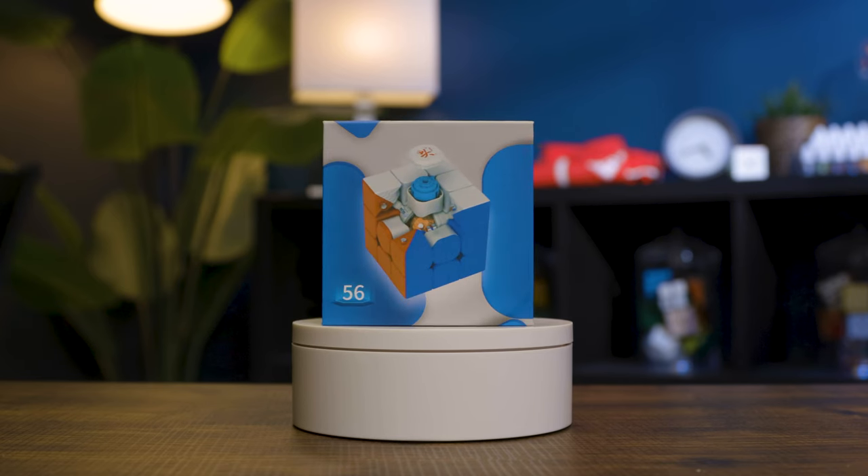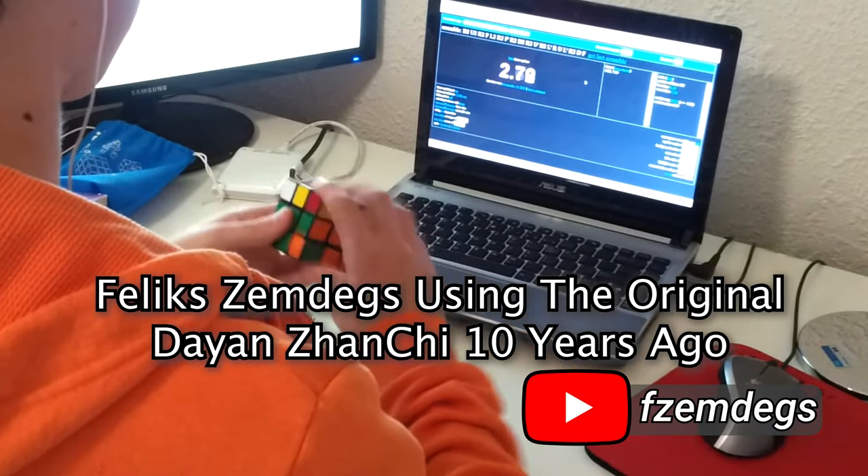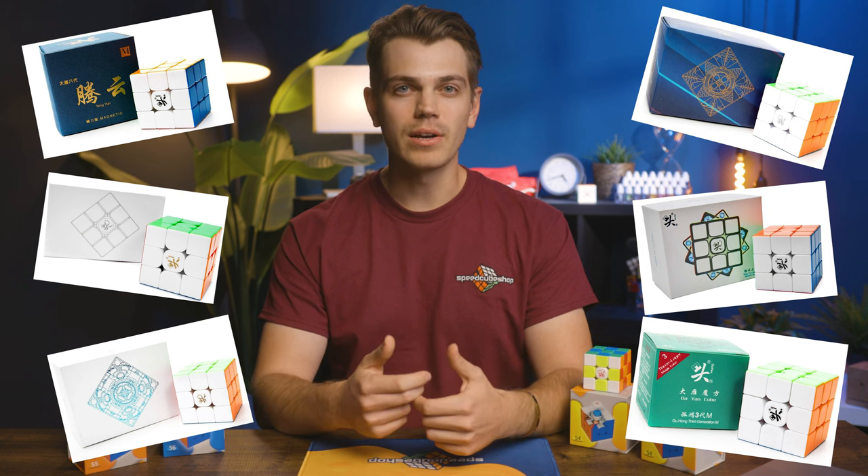So if you didn't already tell from the video title, this is the new Dayan Guhong Pro. There are a lot of different versions here, so we're going to be diving into all of those, the features, and all the nitty gritty stuff in just a little bit. I was very pleasantly surprised by this release because I've been speedcubing since like 2006, and back in my day, the Dayan cubes were by far the best — like the original Zhanchi, or however you want to pronounce it, was by far the best cube you could get. Dayan, ever since the Tengyun version one that came out a few years ago, really hasn't had a release that's been that notable as a viable main cube for a majority of speedcubers. They've all been good in their own way, but not really that great. I think that fortunately, the Dayan Guhong Pro actually might be another contender for a competitive flagship.